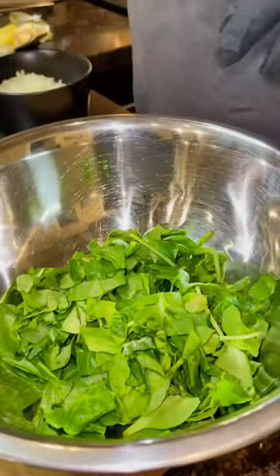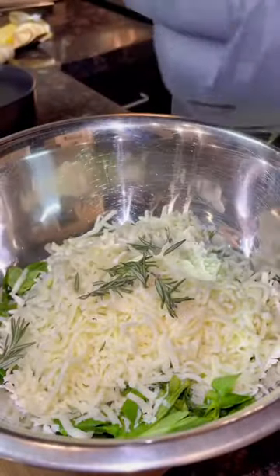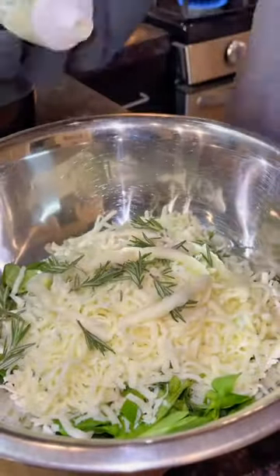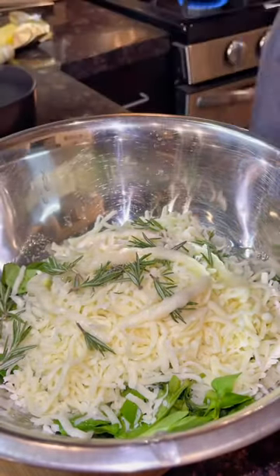First we're making the steak filling. We're using chopped spinach, chopped onions, mozzarella cheese. Then we're going to hit it with a little bit of fresh rosemary, come in with a little garlic paste, and add a little bit of fresh lime juice for acidity.